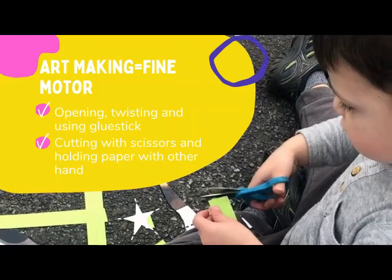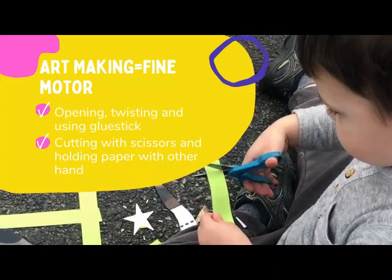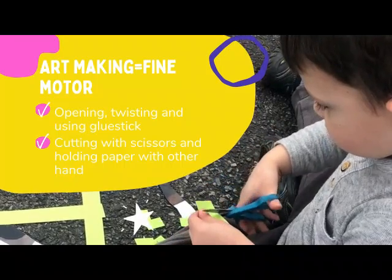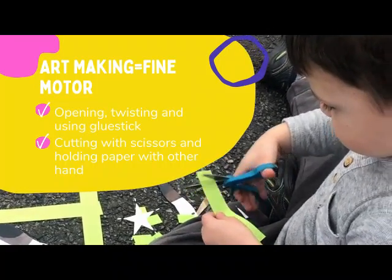Art making is a great opportunity for your child to work on their fine motor skills. Even just exploring the materials and supplies helps develop their pre-writing fine motor skills.